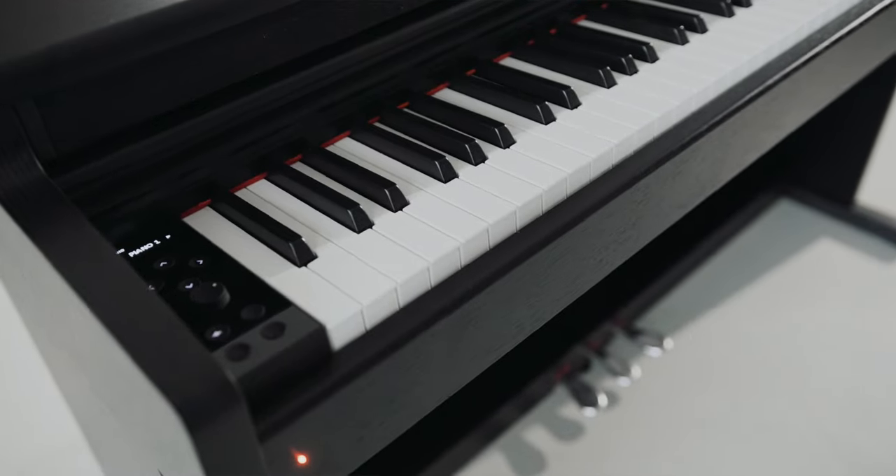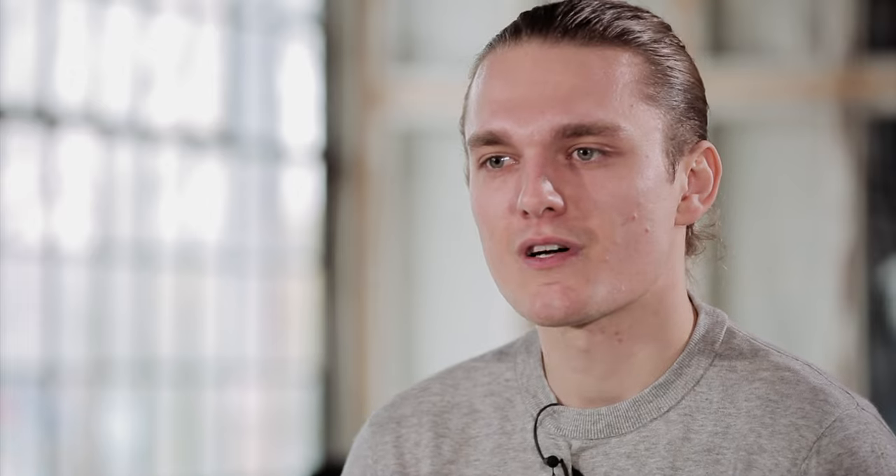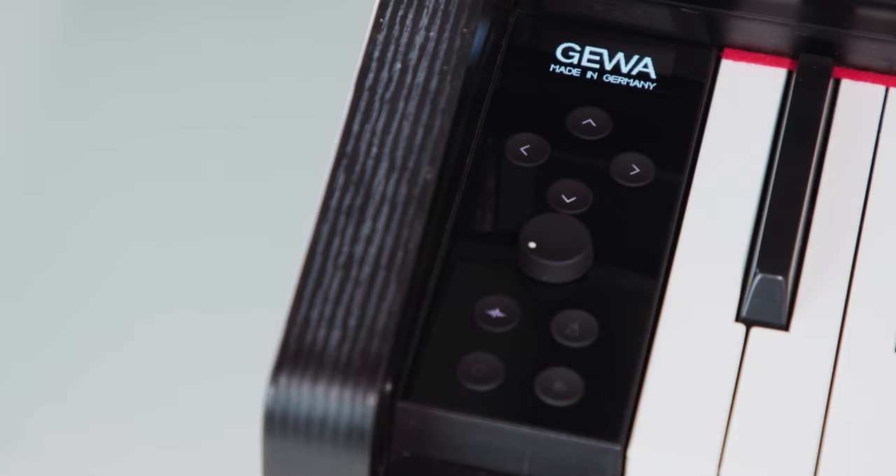Compared to many other digital pianos, the DP345 has a very clean and modern control panel. The new OLED display with its deep black background blends almost seamlessly into the body of the instrument. The new soft touch buttons not only look stylish, but also have a very special feel.